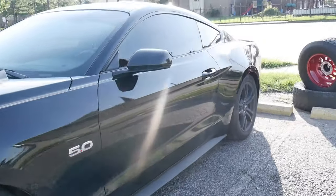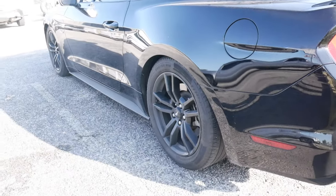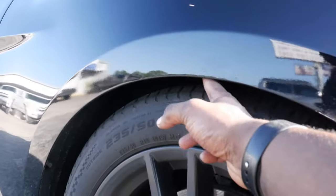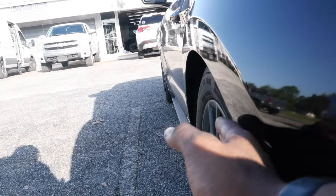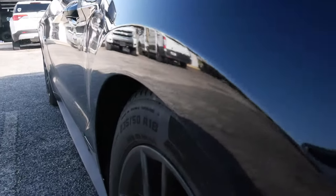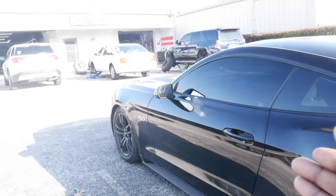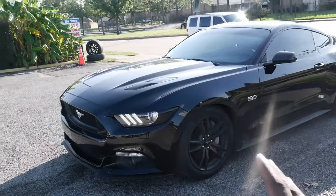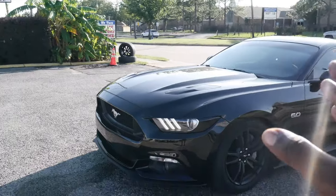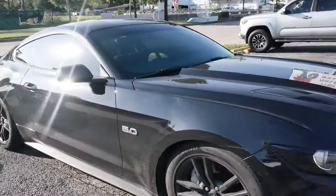So as you guys can see, we got the Stang in the cut. We're tucking tire just a little bit — nothing crazy, still got about two fingers in there. But the issue I'm having is the wheels don't sit flush with the fender. I want it to sit flush, so today we're gonna be getting some spacers for the car and that's literally gonna wrap up the look.